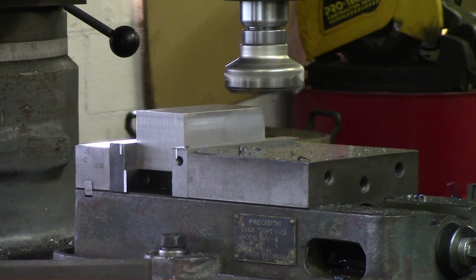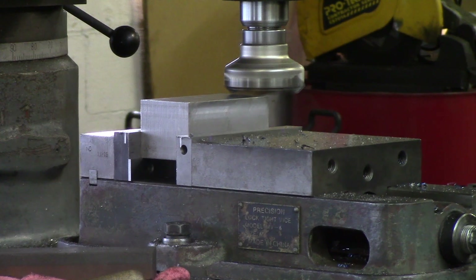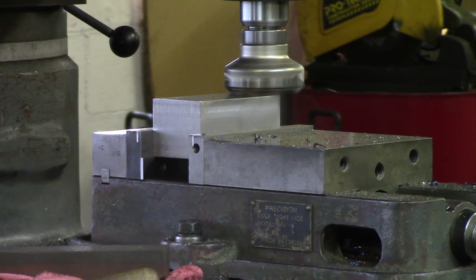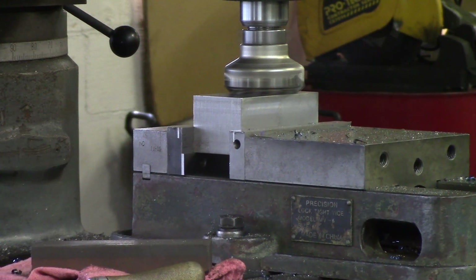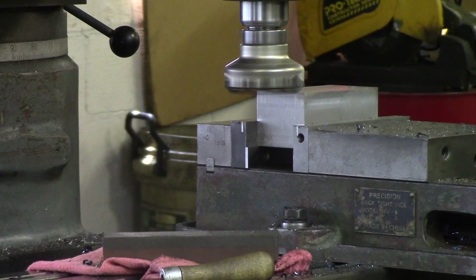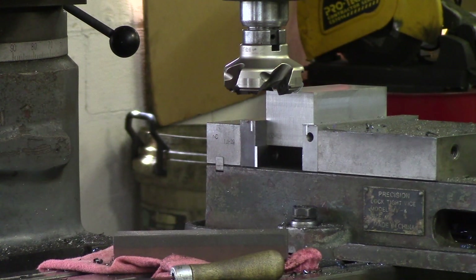Now we're just going to take a skim pass. I'm just going to touch, get off the part, and take a one or two thou — to five or ten — it really doesn't matter as long as you can clean up the whole face. Back off, turn my spindle power feed on. So now I can either run back across it or just turn it off. Take it out, and then what we'll do is deburr it, flip it over, and follow the same process as the face two that we cut.